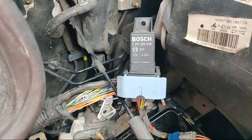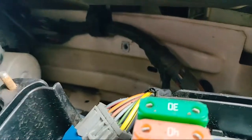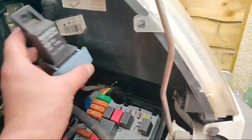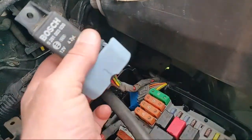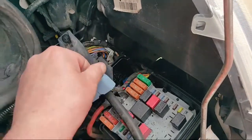There's the Bosch number — it's 0281003039 — and it lives bolted to the inner wing on the near side, where that bolt hole is. Let me just take it out to show you. They're not the easiest relays to take out; they tend to be a bit stubborn.